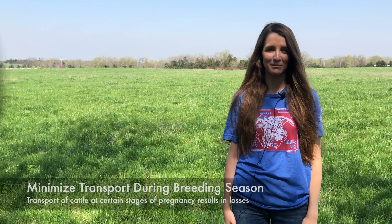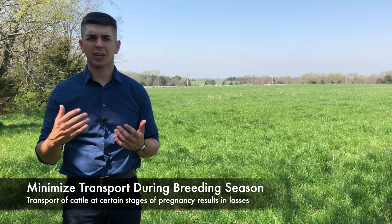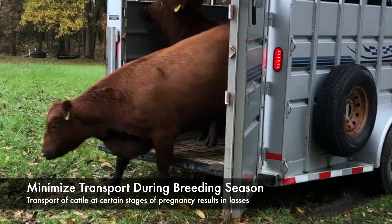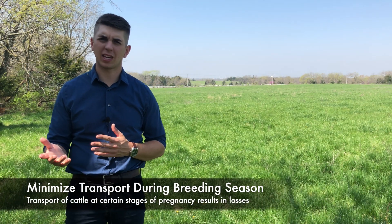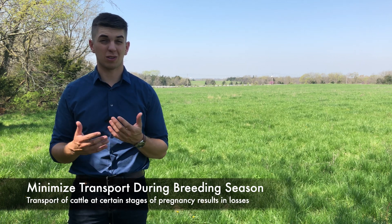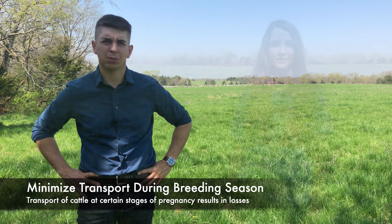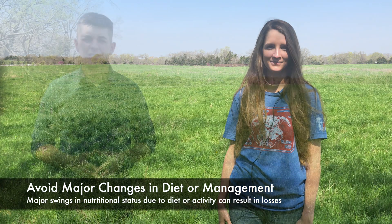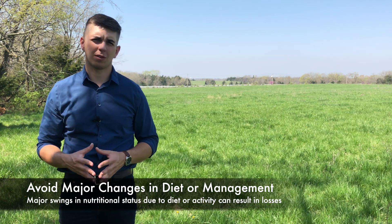Another thing to consider is the movement of cattle after AI. If possible, try to have a plan in place so that you know where cattle need to be at and around the time of AI and after that point. If you can avoid trucking cattle, it's really advantageous to do so. We know we cause a little bit of embryonic loss when we do move cattle, and although there is a sweet spot of about two to five days after AI in which those losses are minimal from movement, it's still best to really avoid moving cattle at all if possible. We also want to be cognizant of changes in nutrition around the time of breeding or at AI, as changes in nutritional management during the breeding season can really be more detrimental than you might think.